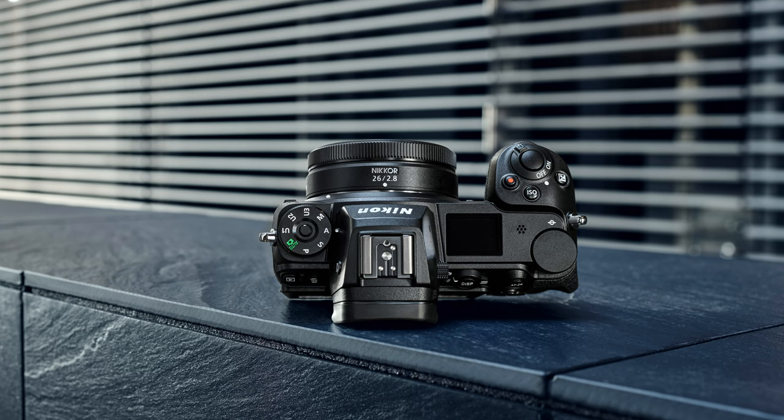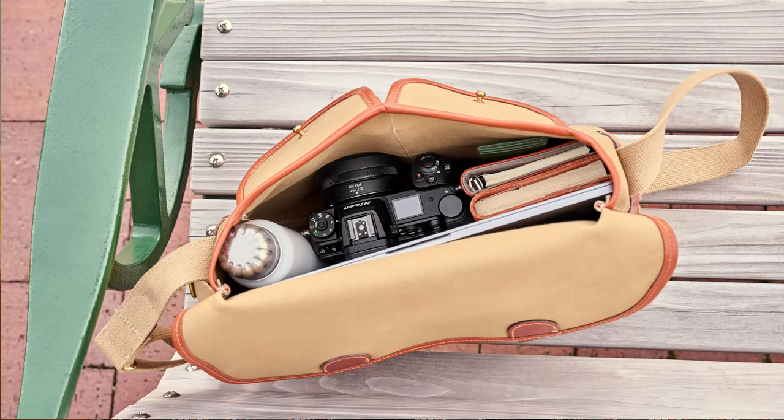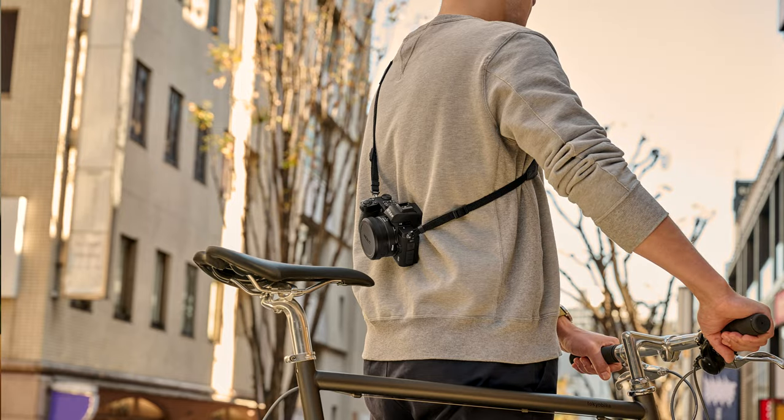One look at this lens and you may have to take a second look, because at no point in the past has there been a lens this thin for a Nikon full-frame camera. If you've always wanted to fit your Z7II, Z6II, or Z5 in the smallest pocket bag or fanny pack you can find — while having a lens attached at all times for random unplanned moments of inspiration — you've now got one in the 26mm f/2.8 pancake.